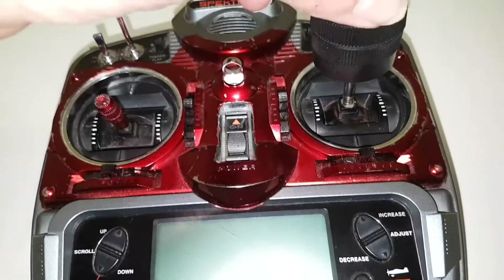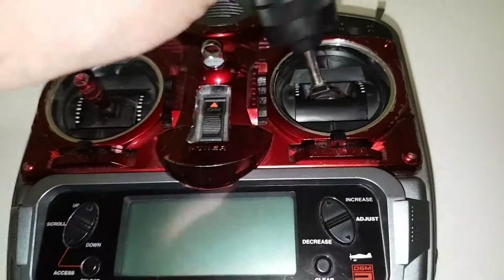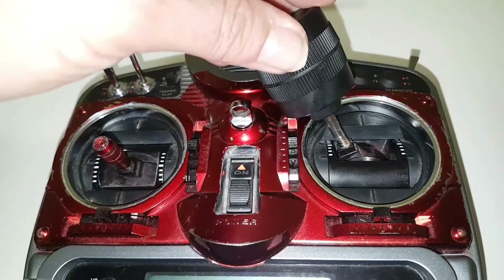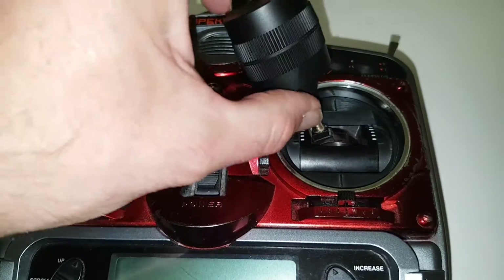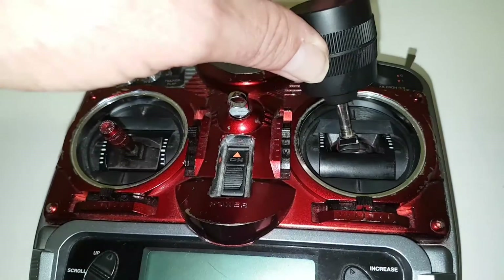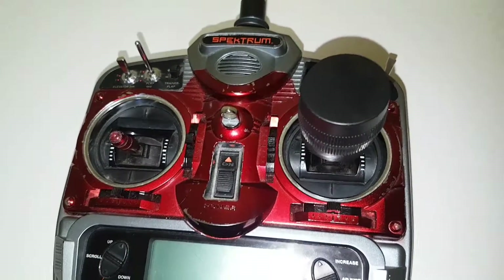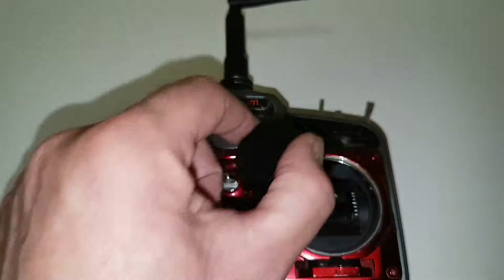What I've done here is removed the gimbal out of this side, drilled a hole through the center so the cable goes through, and bored the hole out a little bit so that shaft fits in. It's been glued into place.